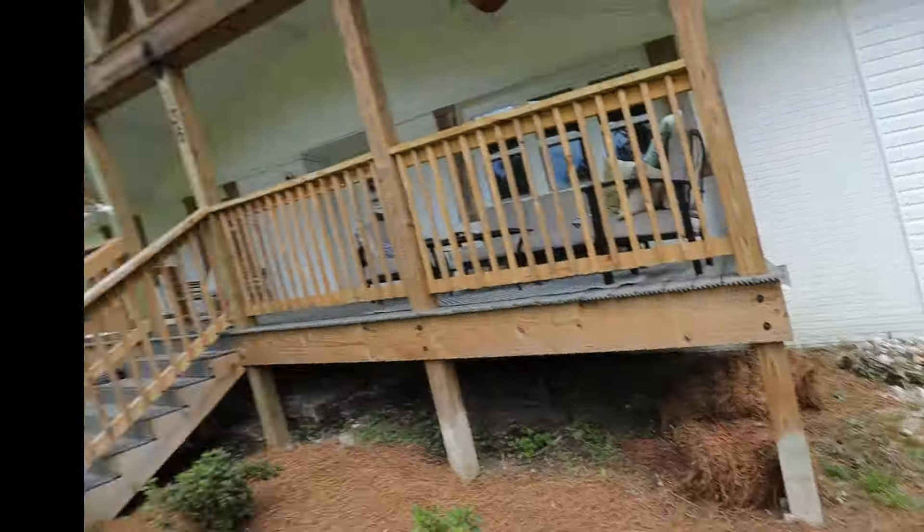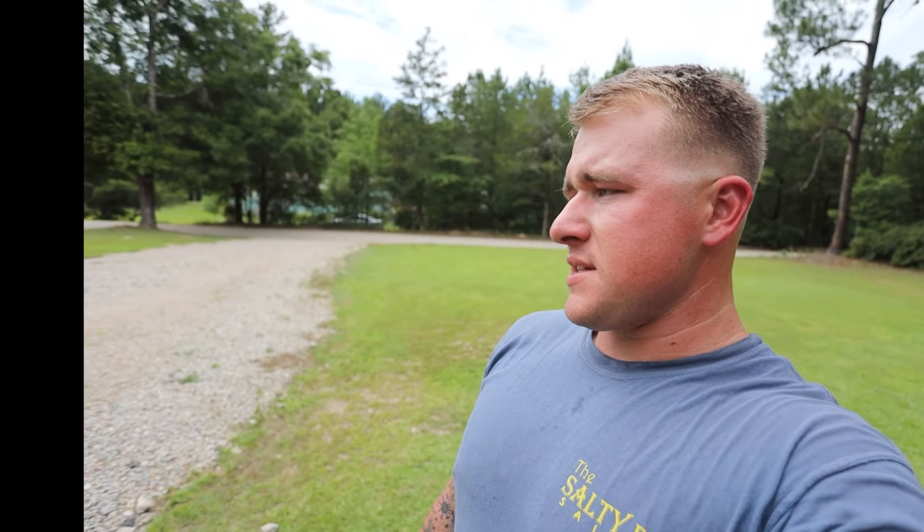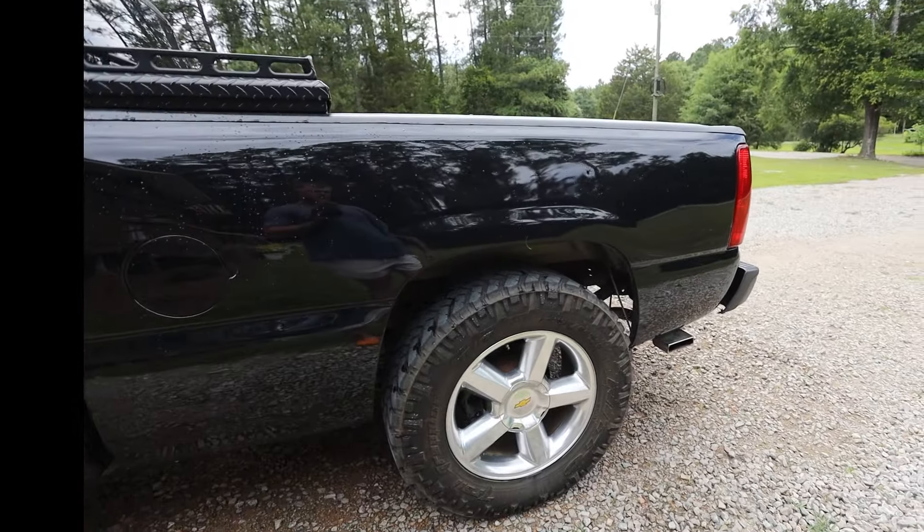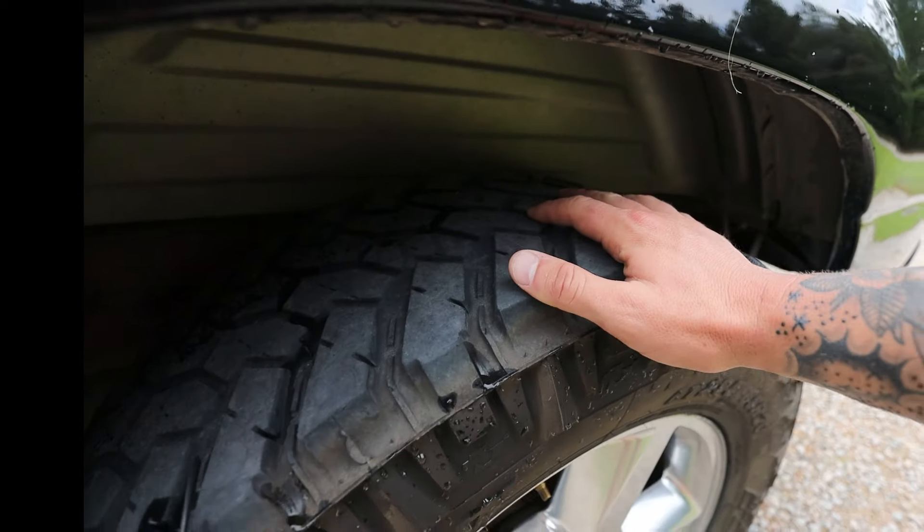In the rear I have no blocks and I have drop shackles as well. As you can see, there are drop shackles back there, and for some reason this thing still has two different measurements on the rear.